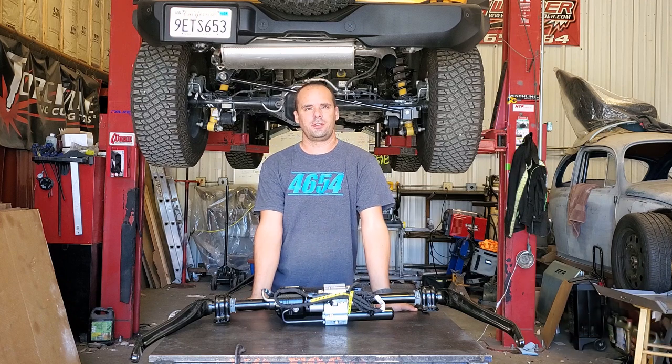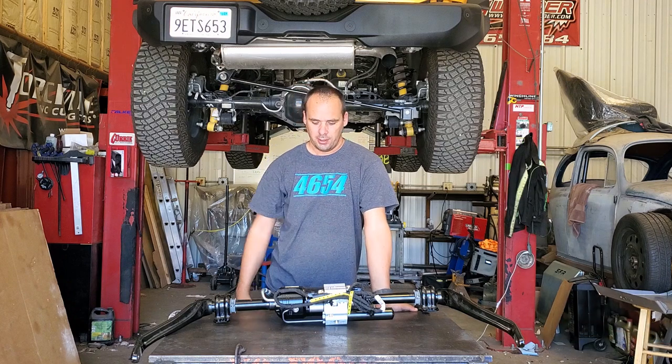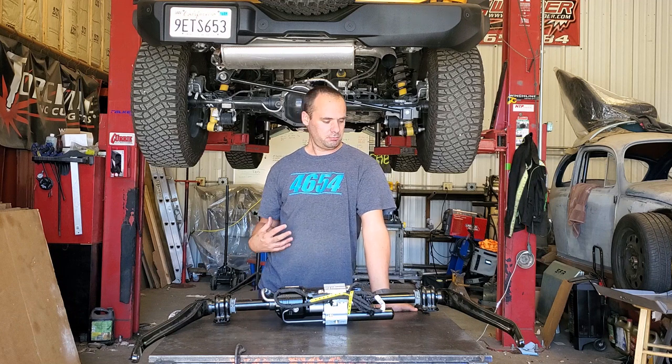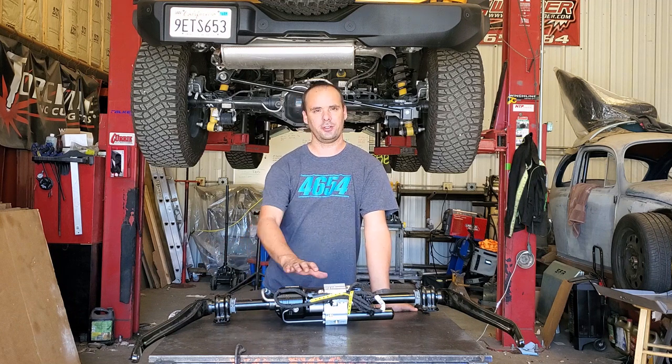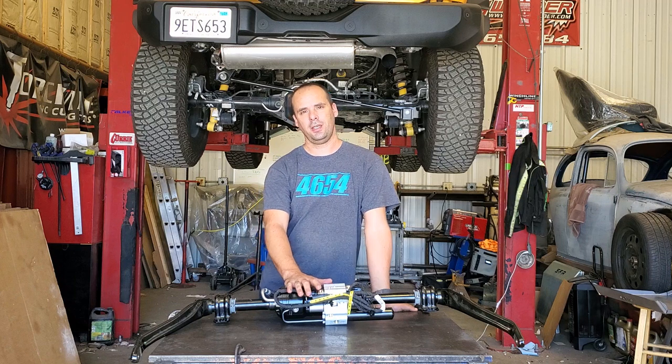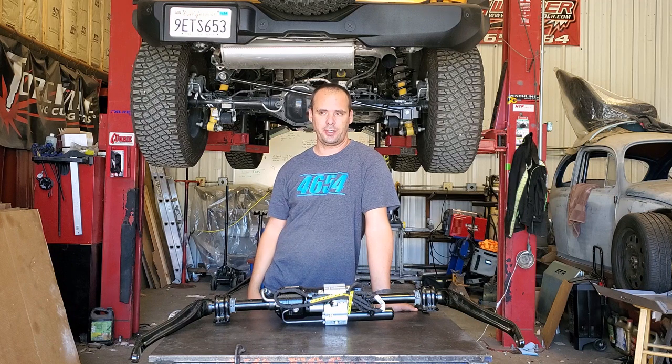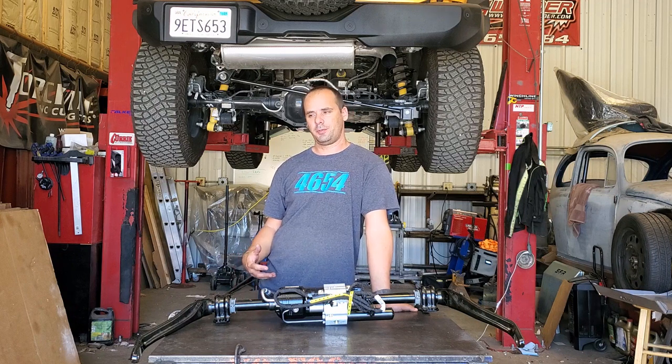Hey, what's up everyone, Dallas at Stinky Fab Racing. Today I'm going to be doing something a little bit different in that I'm not installing any of our parts — I'm actually installing Ford parts. Behind me I've got my two-door 2022 Bronco Wild Track up on the lift.